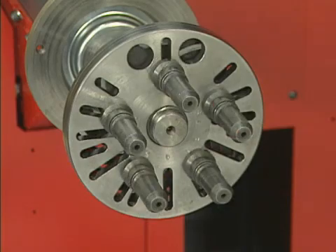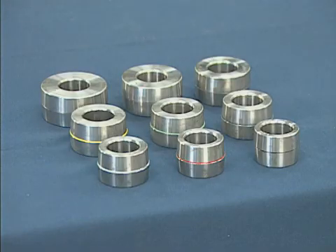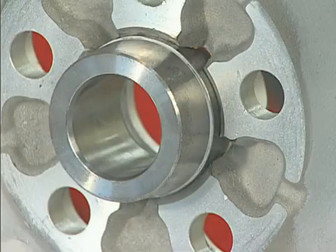With Hunter's new high-performance flange plate and double-ended direct-fit collets, all of these conditions are met.